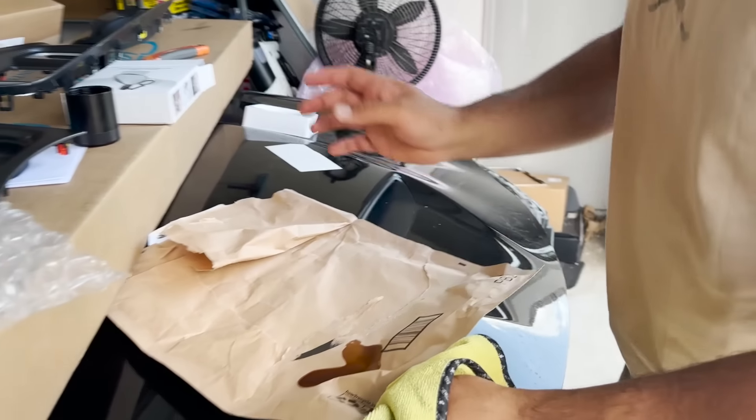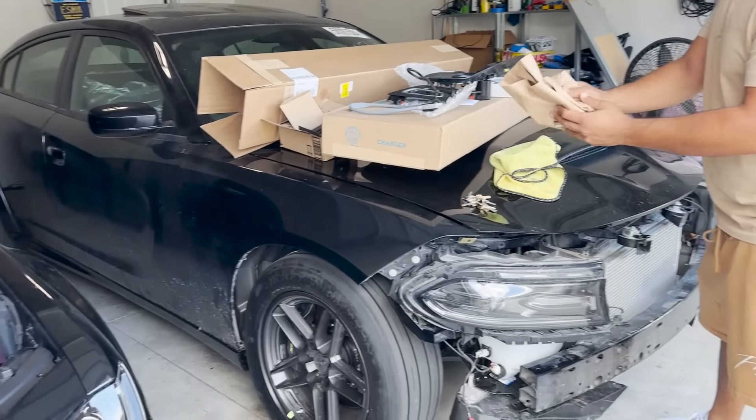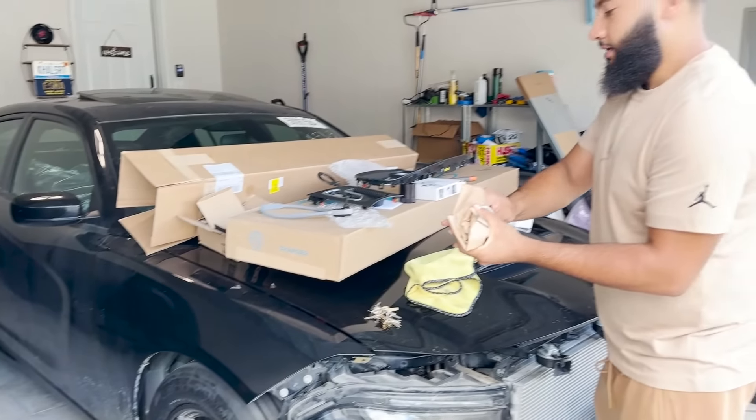But yeah, that's gonna be it for today's video. Make sure you guys stay tuned for the POV drive, the Charger 170. I'm gonna make sure I have a side-by-side comparison for you. Adios!